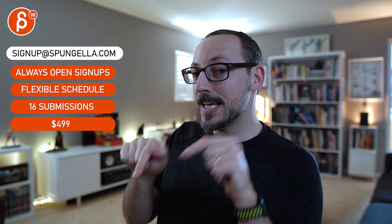There's an email you can sign up for. You can start whenever you want, you can submit whenever you want — you get 16 submissions either way. A like and subscribe would be awesome. Thank you!